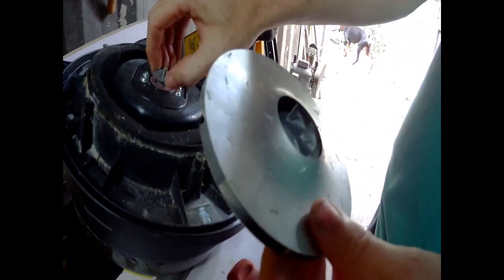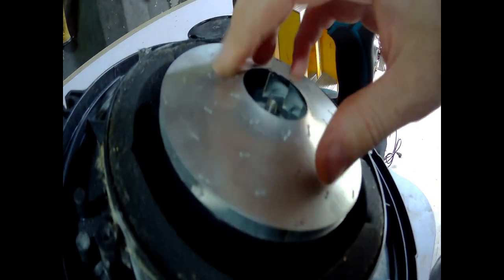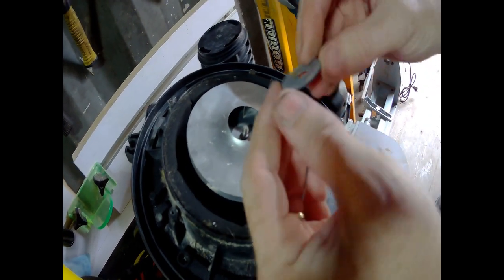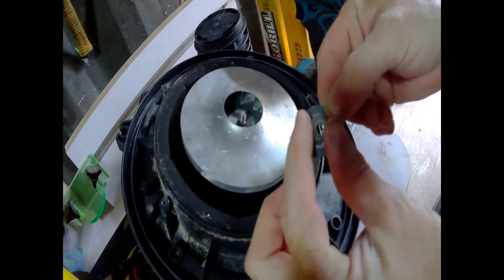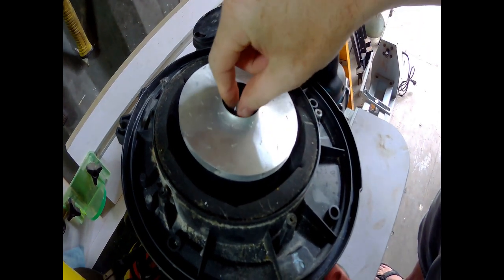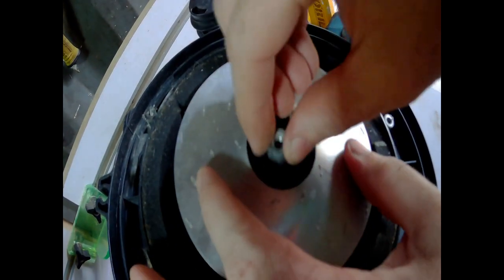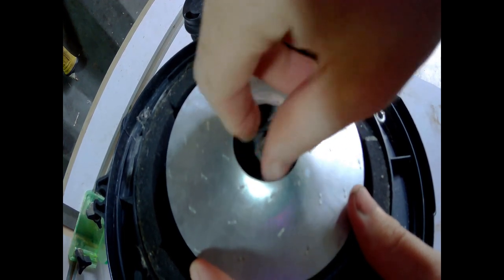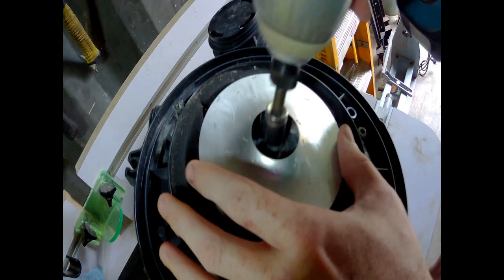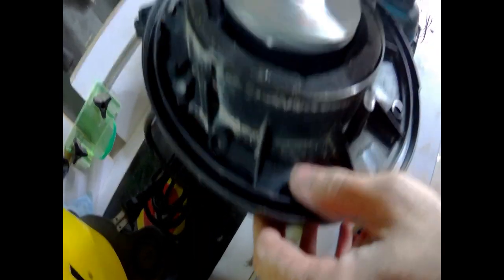When you put this thing back on, make sure you didn't lose your washer and that your seal is still on there good. Set this thing back down — it clicks in place. Take your washer, put it back in and make sure it goes all the way in. Take the nut and screw it back on as much as you can by hand. You don't want to go crazy with the impact driver — just tighten it up good and tight. Make sure it spins properly without wobbling.